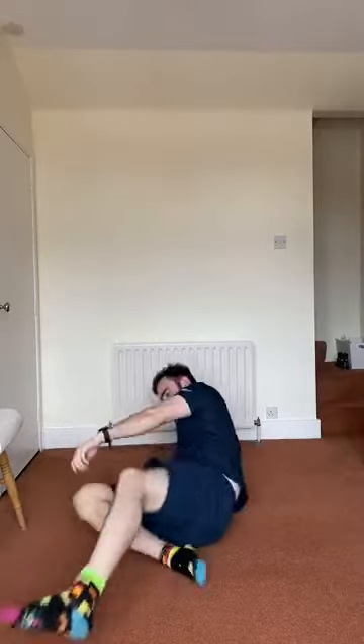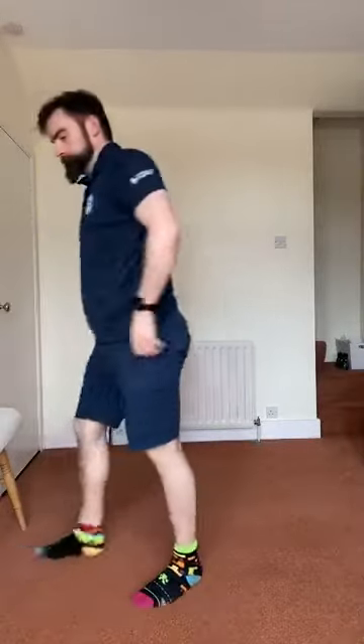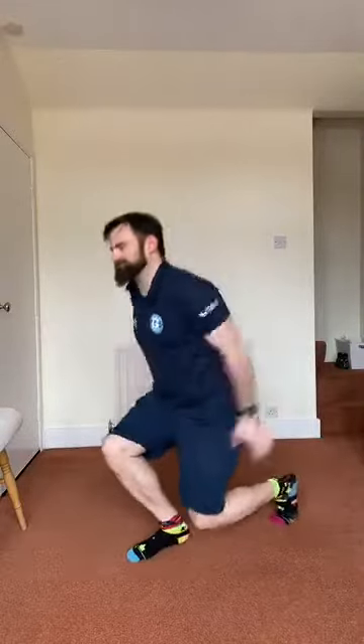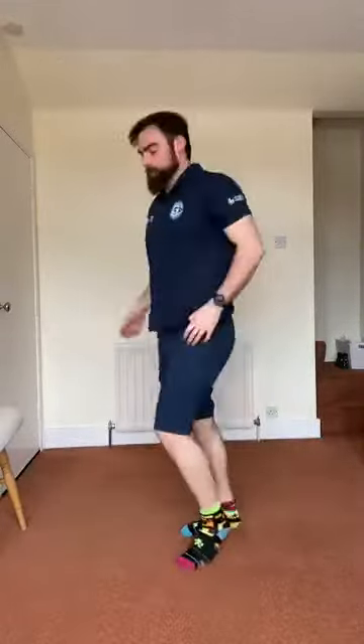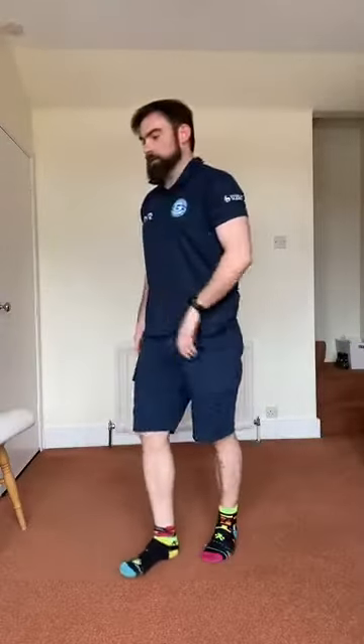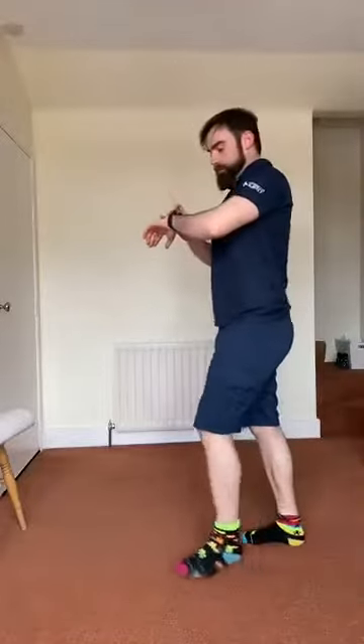And then split jumps to finish off in 2, 1, go. The same as usual — jump as high as you possibly can. Just concentrate on your setup and your movement time as well. Last few seconds, and relax. 20 seconds off, back to the start.